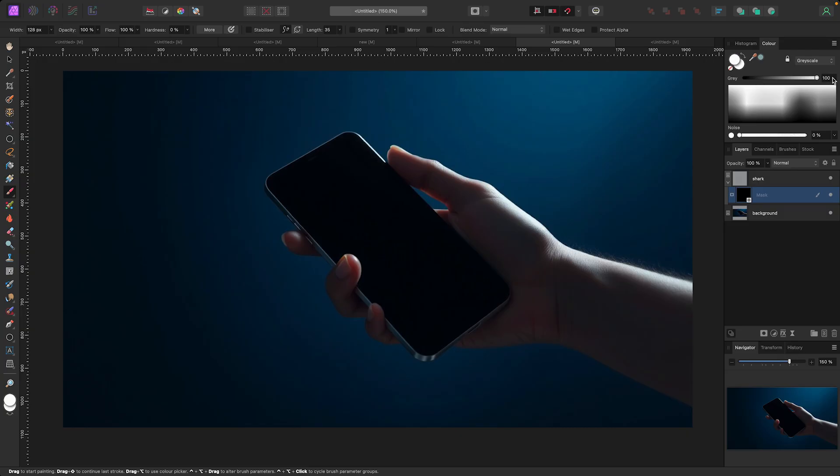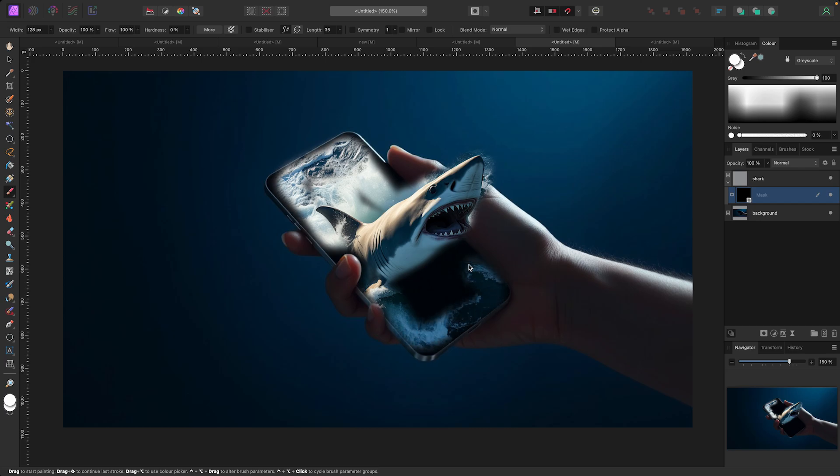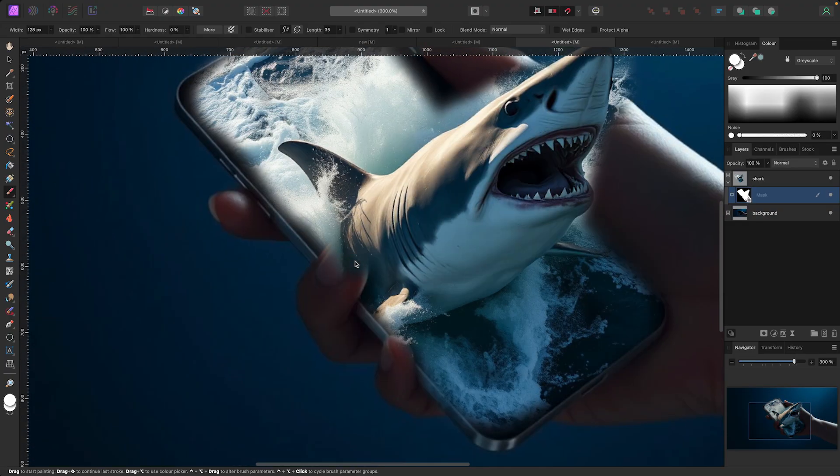With the mask selected, I go to my paintbrush or hit B. If I paint in black nothing happens — I have to paint in white to bring the shark back. Now as I start painting, you can see the shark is coming back into the picture. Because it's a mask, if I go too far or paint too much I can always bring it back. Let me paint this portion back in — just a quick rough version so you guys can see it. I'm painting around the shark, and already pretty quickly it looks pretty decent. You can see near the finger I've gone too far, so I switch back to black to hide that and bring the finger back.